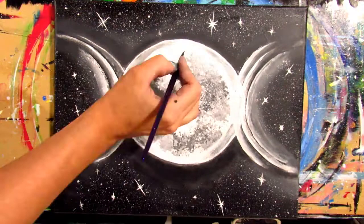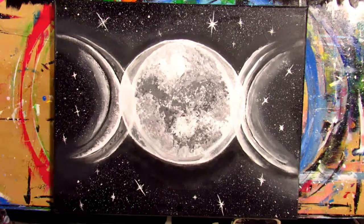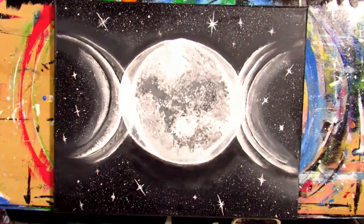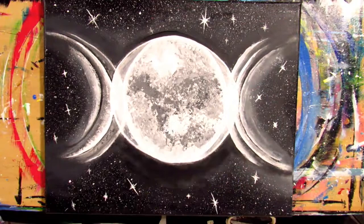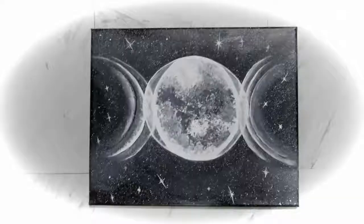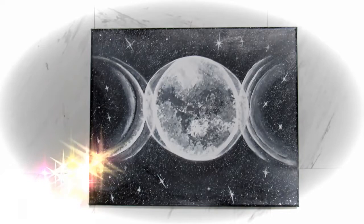Take your white paint and your liner brush or detail brush and re-outline your moons with white paint. It's really important to keep those lines for that glitch effect. I also lost a lot of my stars in that process, so I recommend going back into your white paint with your boar hair bristle brush and flicking on more stars. Don't get too many onto your moon because it'll look too messy — but that is pretty much how I got this glitched moon painting.